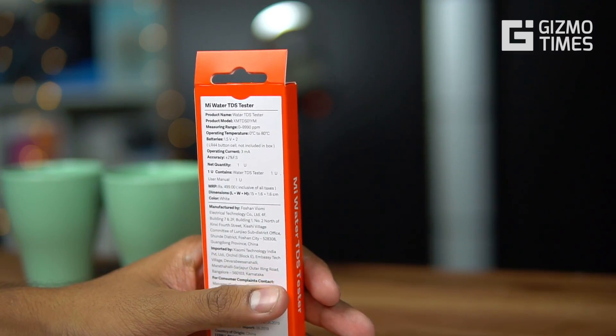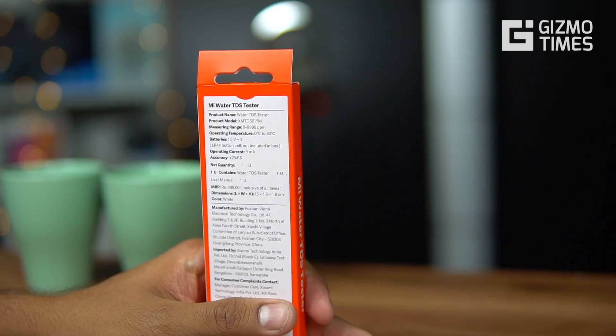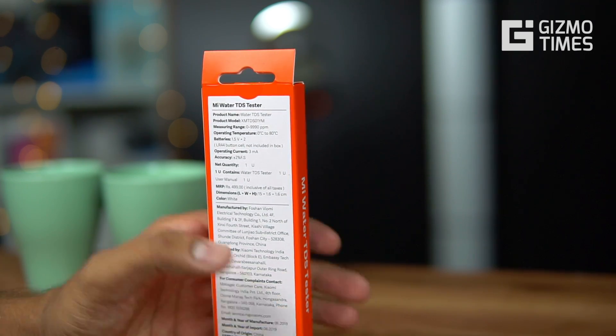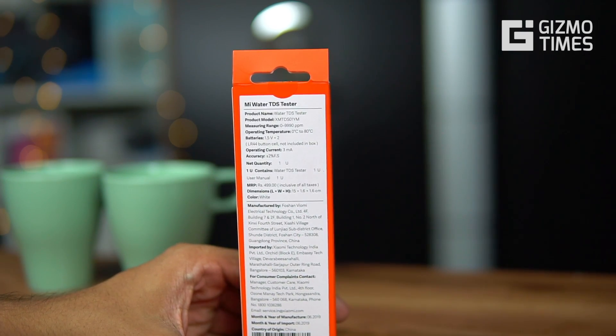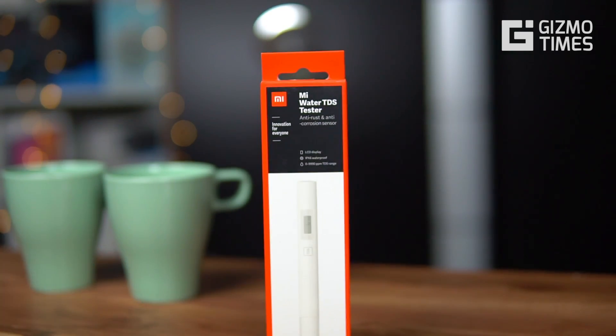It comes with two LR44 button cell batteries, which are not included in the box. The operating current is 3 milliampere. It's priced at 499 rupees but is actually available for 349 rupees. That's what it comes with and offers, so now let's open and check out what comes in the box.